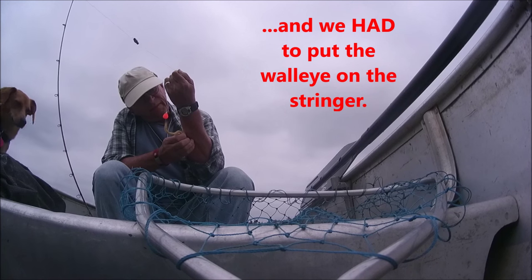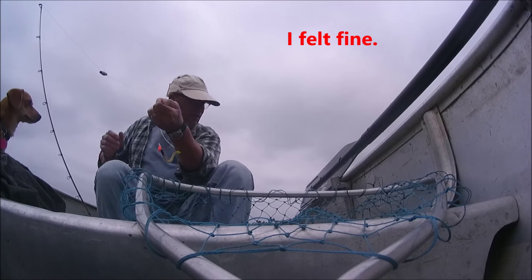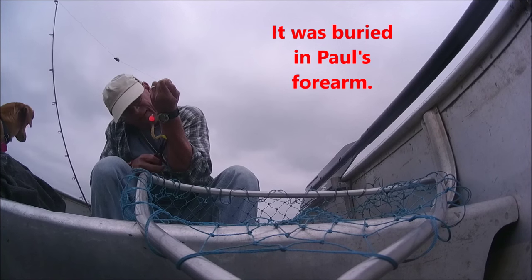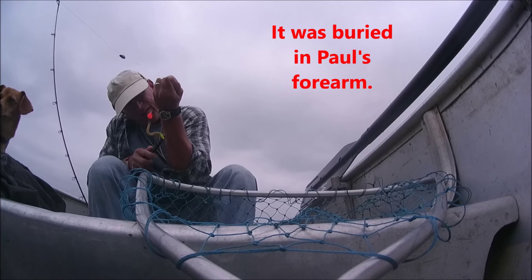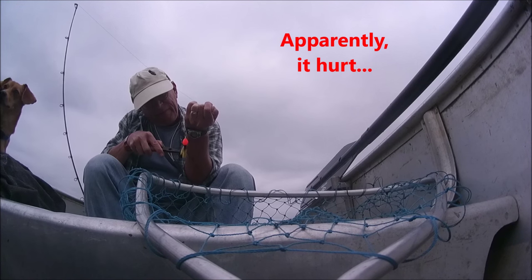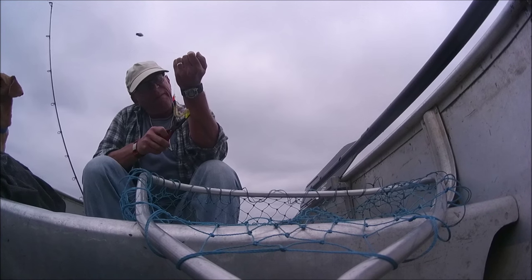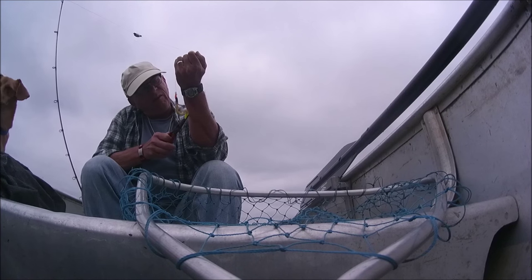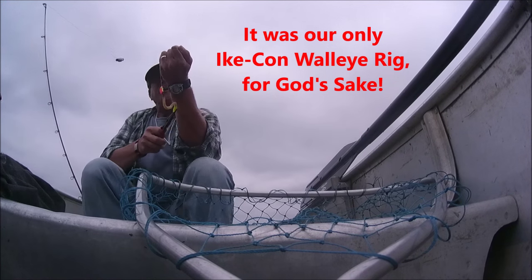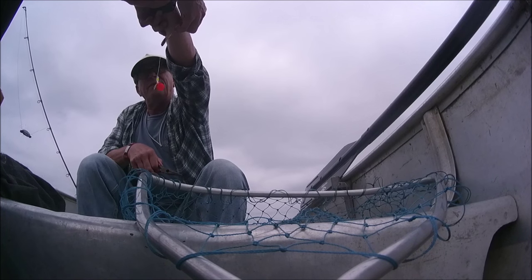It doesn't hurt so bad there, it's not hurting me at all. Oh shit, that hurts — that's hooked in. Hold on, whatever you do don't screw it up. We don't have to cut the hook off, we have to save the hook. I'm sure we'll figure it out. Let me see what you got here, I can't really see it very well — the barb's in.